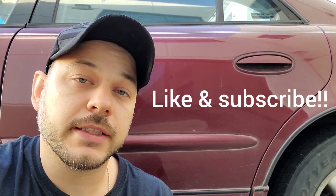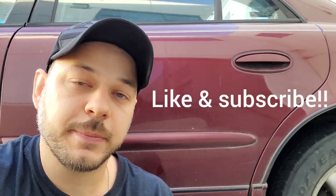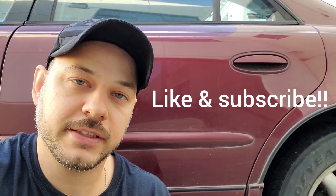I hope you enjoyed the video. I hope something here is going to help you to be better working on your own car. Until next time, please hit the like button, subscribe, and I'll see you on the next project.